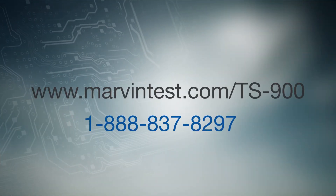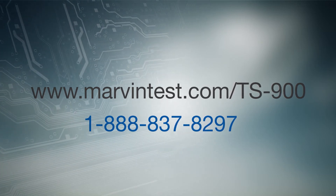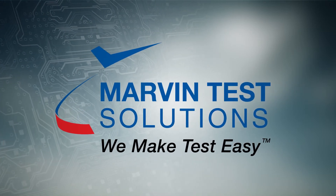To learn more about how we can help meet your semiconductor test needs, visit us online at marvintest.com, or call us toll-free to speak with one of our knowledgeable team members. At Marvin Test Solutions, we make test easy.